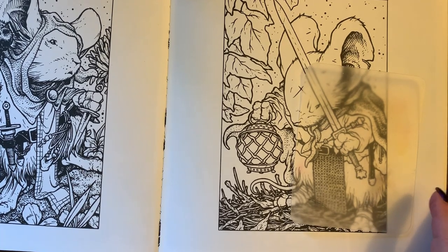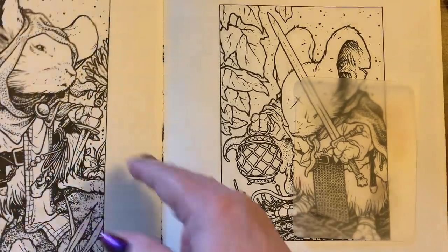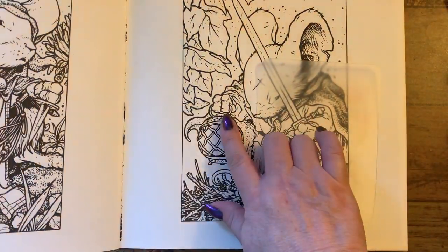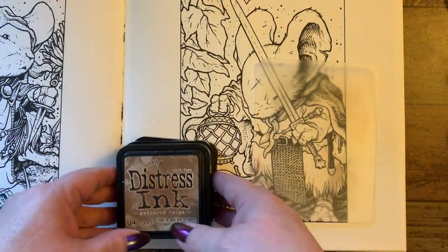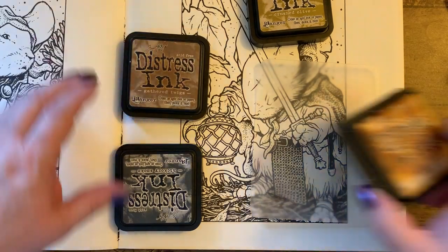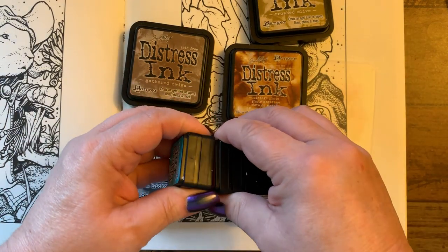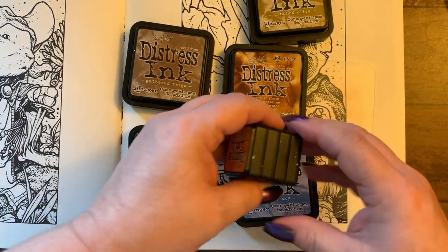Hi guys, it's me Karen and I've come to do a picture in the Mouse Guard book. I'll show you the cover — it's by David Peterson — and we're going to do this picture on the side. I'm going to be doing it in distress inks, so I have a whole bunch of them here. We'll get a picture of them all; these come out in separate sections and I'm only going to use two of these, so we'll take them out.